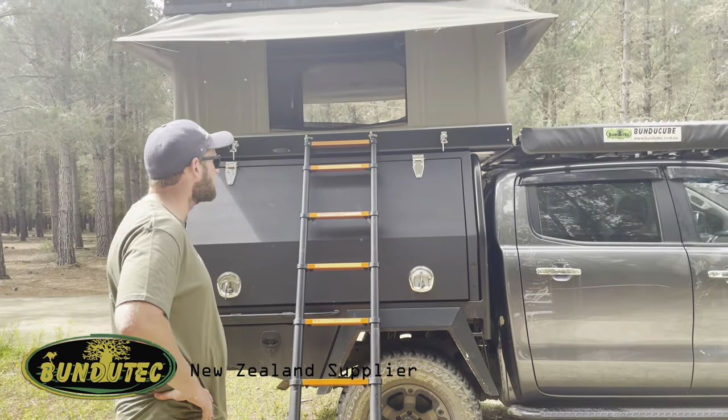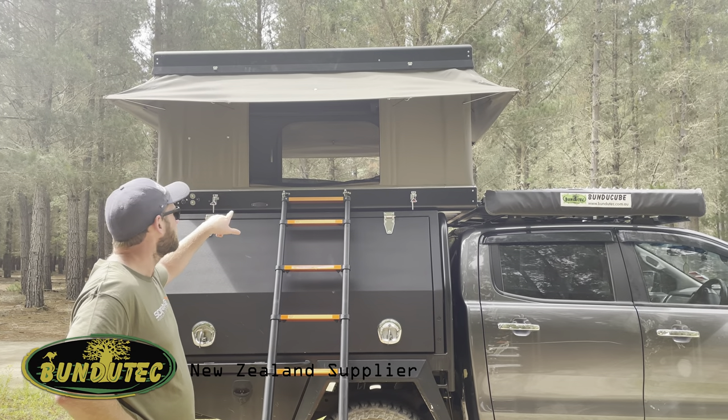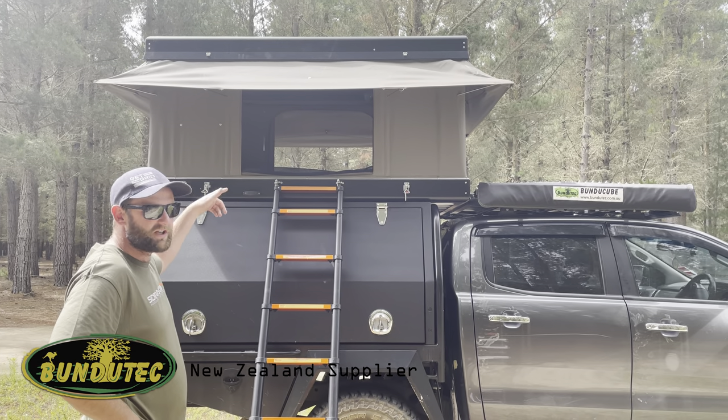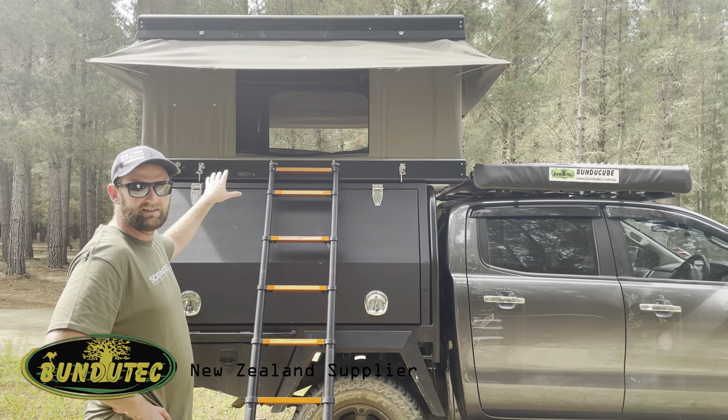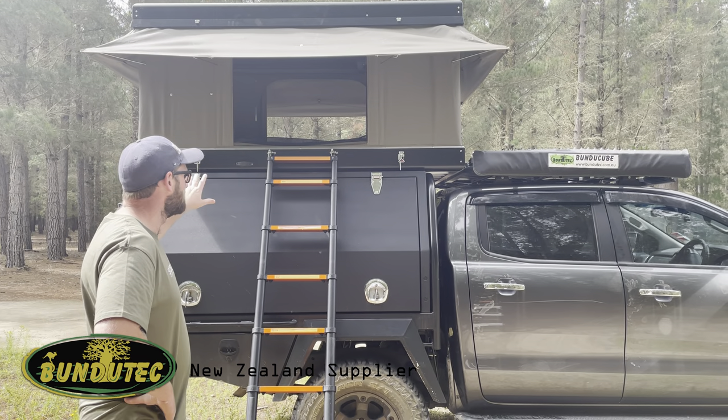I'll shut it up. You'll notice that the windows are all open, and the reason for that is because you have to leave the air out of this tent. When you close it, it seals up so well that you need to leave the air escape. It's coming down so I'll start.